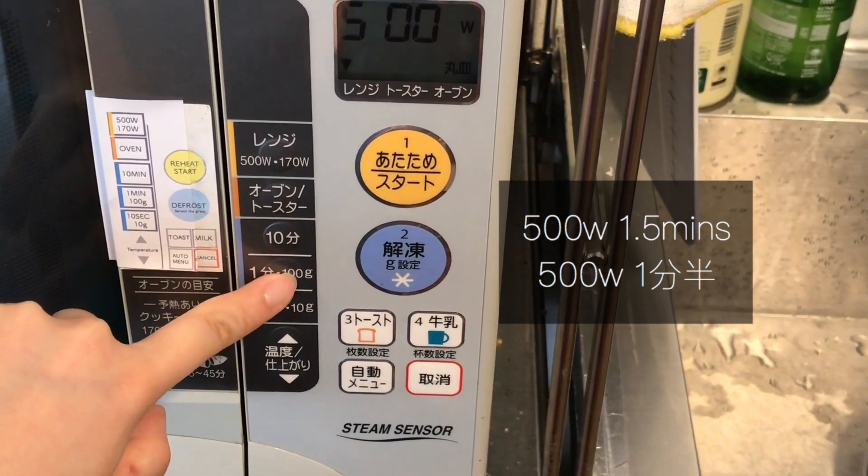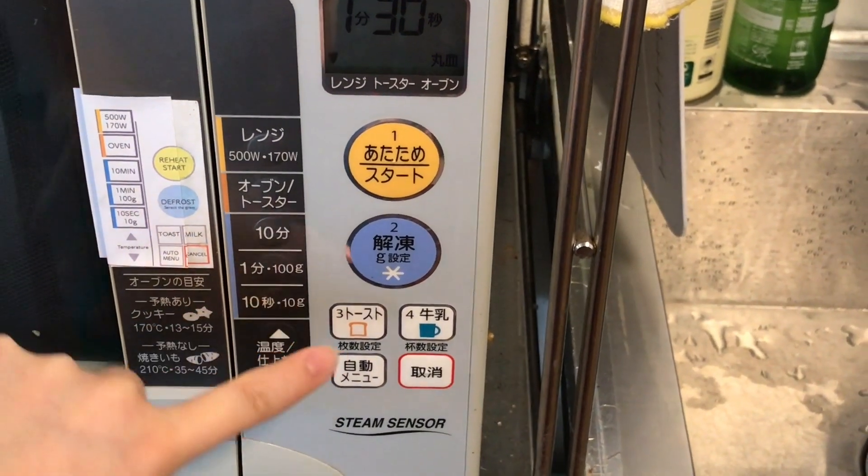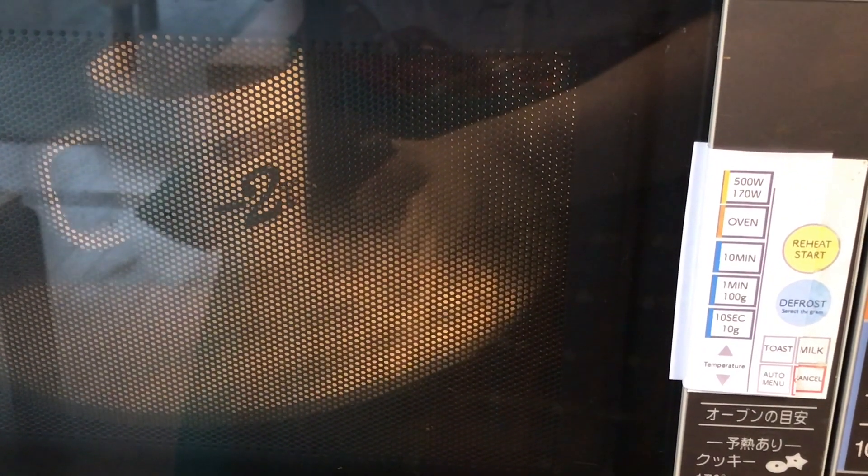The last step is to heat it up in a microwave at 500 watts for about one minute and a half.